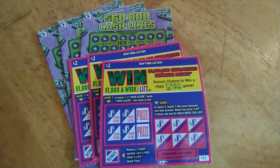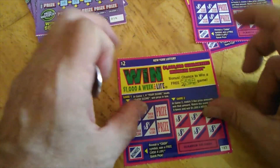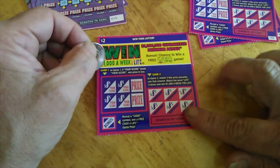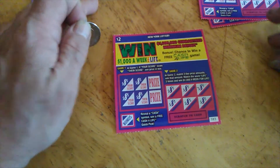Let's get started. We'll start with the Win for Life — we got numbers 183, 184, and 185. There are basically three parts to this even though it only says two. Your score beats their score, you win the prize over here. Three like amounts, you win the prize down here. If you reveal a cash symbol, you get a free Cash for Life quick pick for the nightly drawing.